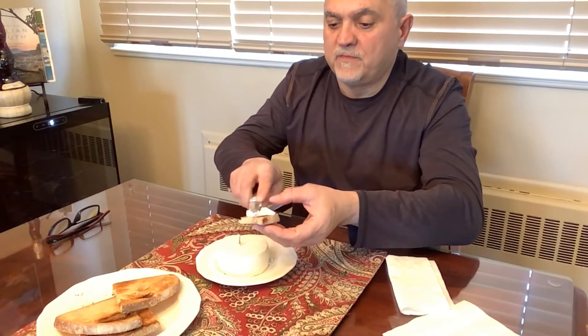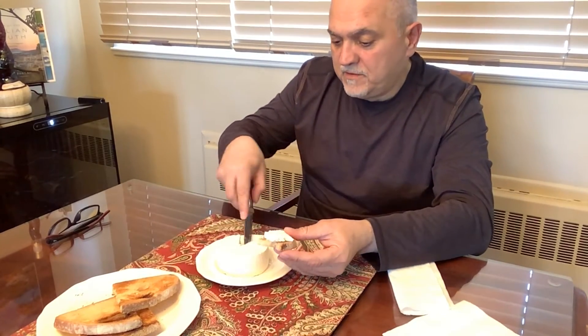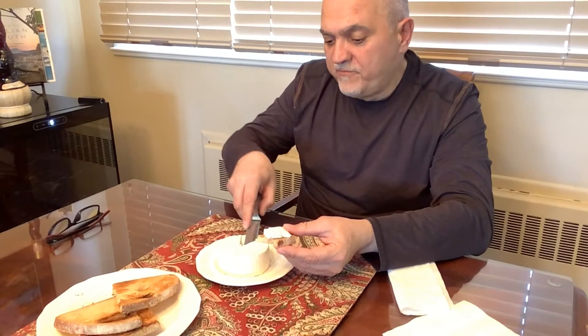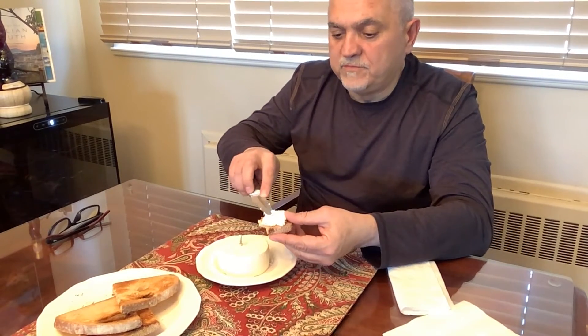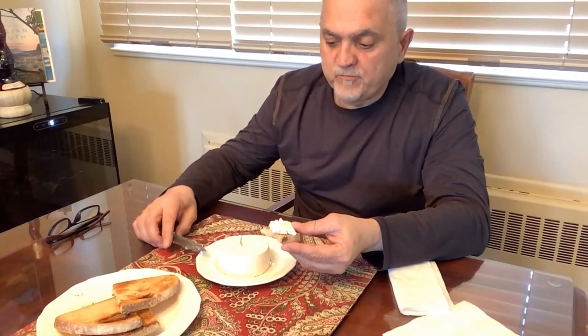I could probably keep eating this until I'm full. Really good — delizioso! I have to admit it's a little on the salty side, but I'm sure I was just a little heavy on the salt.